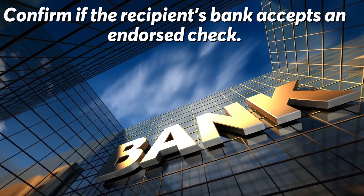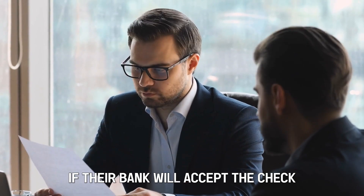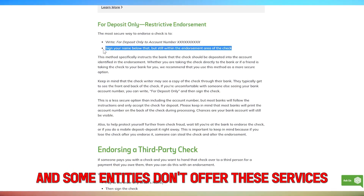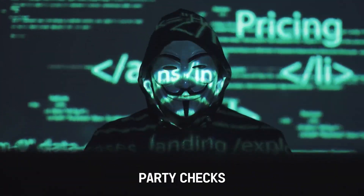Confirm if the recipient's bank accepts an endorsed check. You must confirm with the person or company whether their bank will accept the check. Banks have varying requirements and rules for endorsing checks to someone else, and some entities don't offer these services due to the high risk of fraud associated with third-party checks.